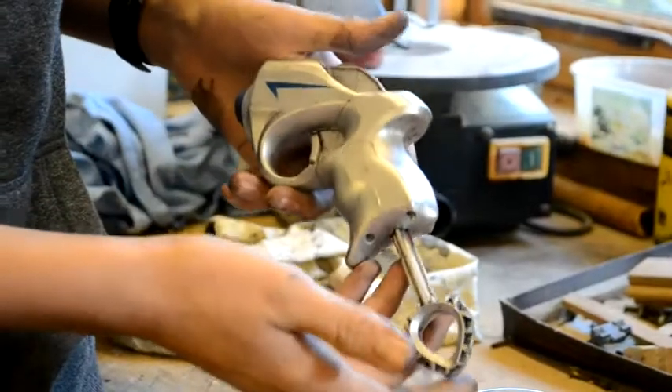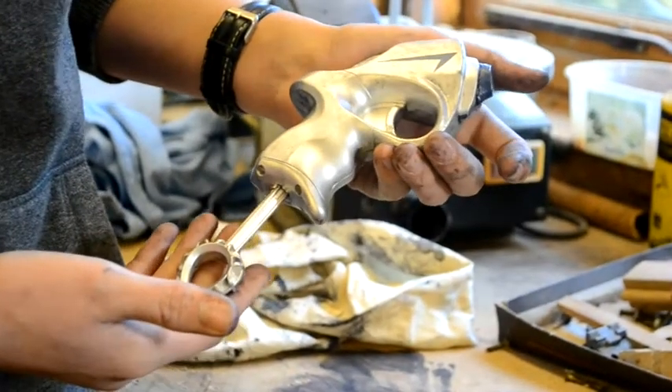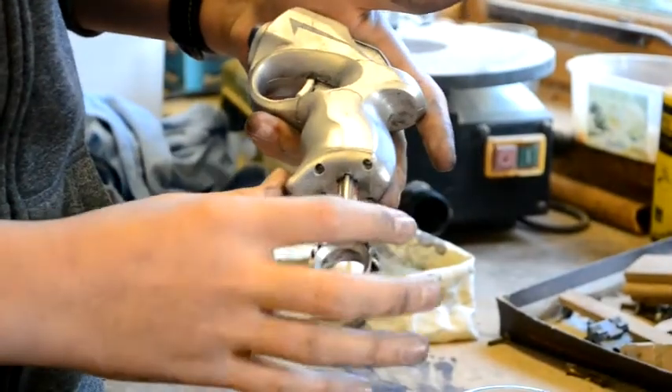This is the weathered side and this is the unweathered side. You can see there are little places, especially around here, that really catch the paint and you can't wipe it off as easily.